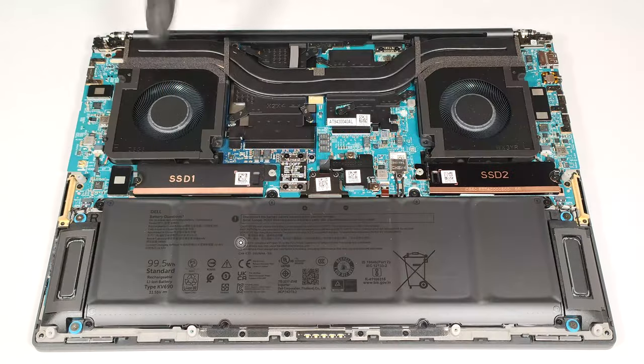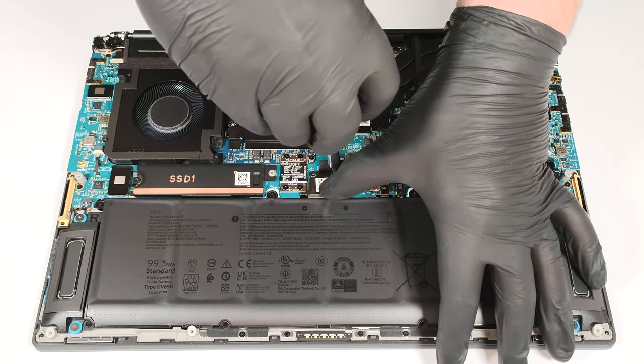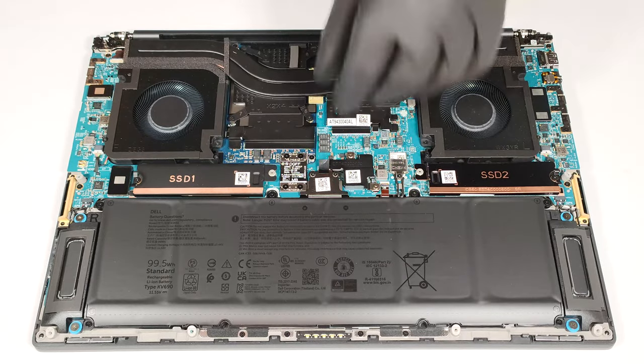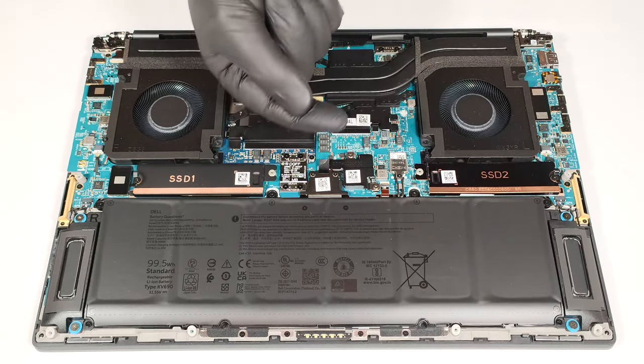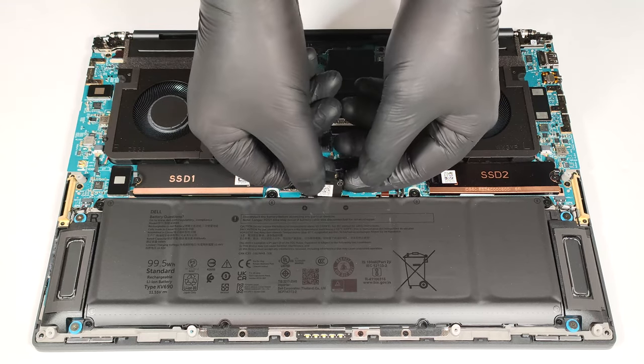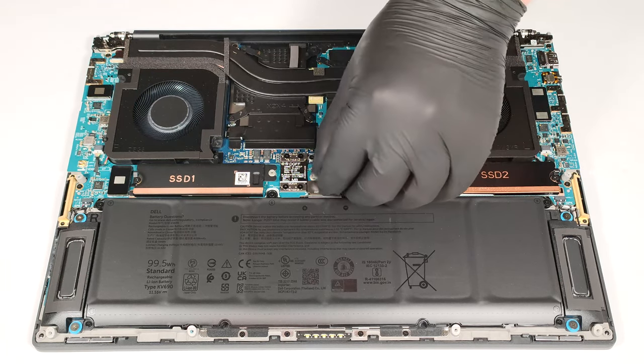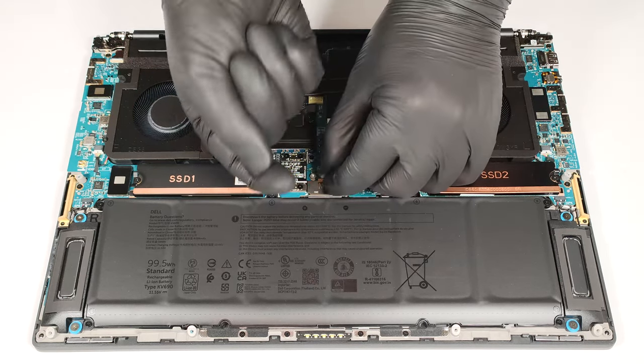This device is equipped with the optional 99.5-watt-hour battery. The base version is a 66-watt-hour model. The connector is hidden beneath a small plate that is held in place by two small captive screws. After undoing them, you can detach the connector by pulling it upwards while holding the plastic handle on the top.